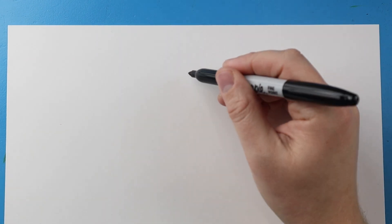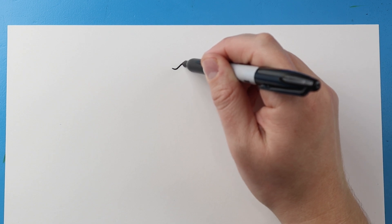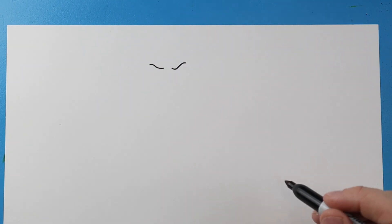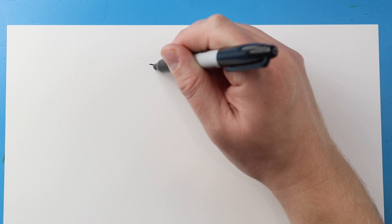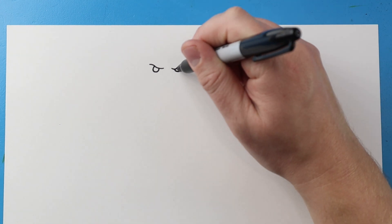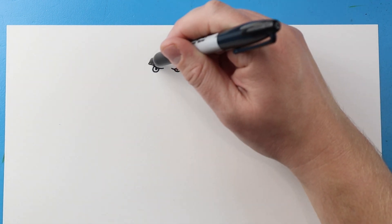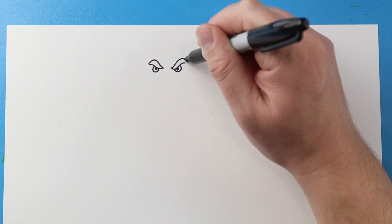Let's begin with the eyes. I'm going to start right up here and make a line that goes down and then comes back up, and do the same thing on the other side. Then I'm going to make a circle for an eye and another circle for an eye over here, put a little pupil inside each one, and then make a line that comes up and down for the eyebrow on both sides.